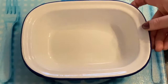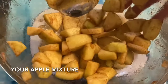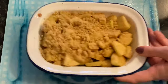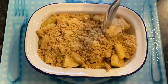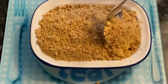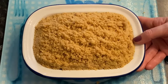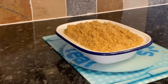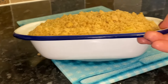Grab whatever dish you're using. Start off with a layer of your apple in the bottom, then simply cover it over with your crumble mixture. Give your tin a wee shake and a tap just to fill up all the nooks and crannies with the crumb mixture, and just keep going until you're happy. Pile it as high as you like, but not too high — you don't want it all spilling over the sides. Don't pack it down too tightly either, because it is after all a crumble, so you want it quite crumbly.